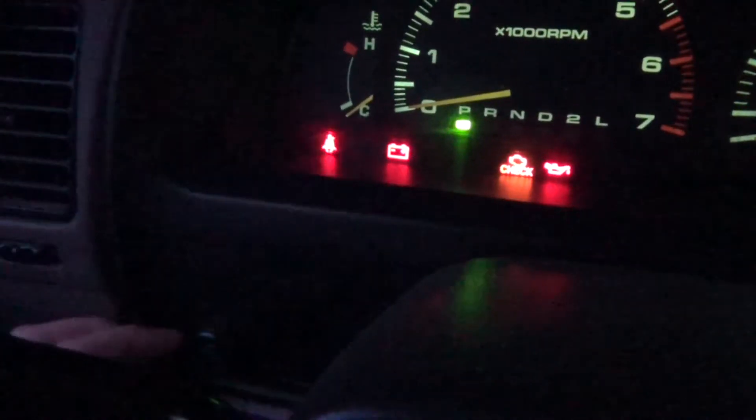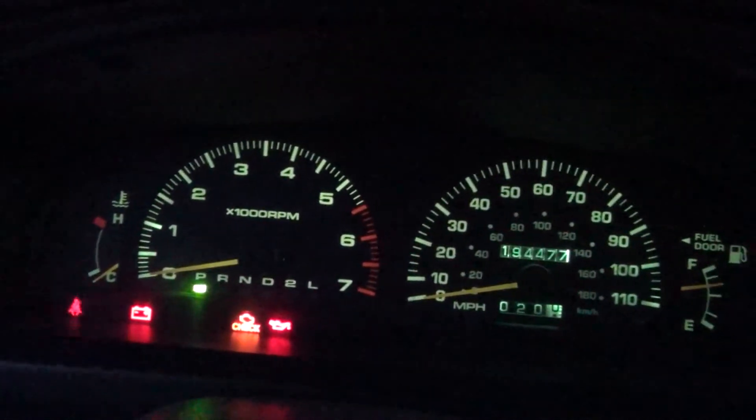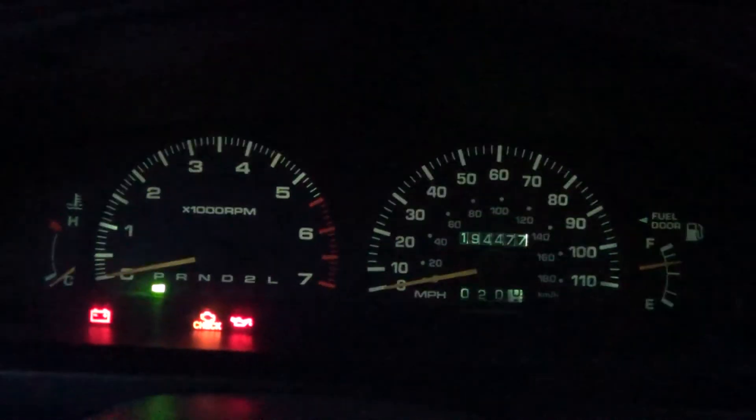This dial over here actually does dim. Let's show full brightness. And it dims all the way off.